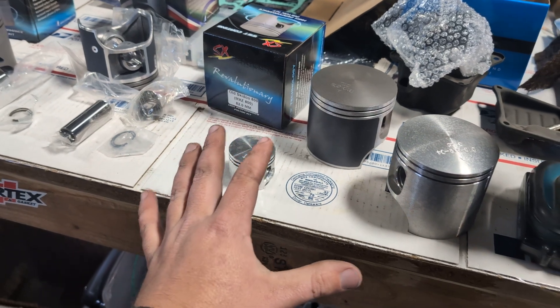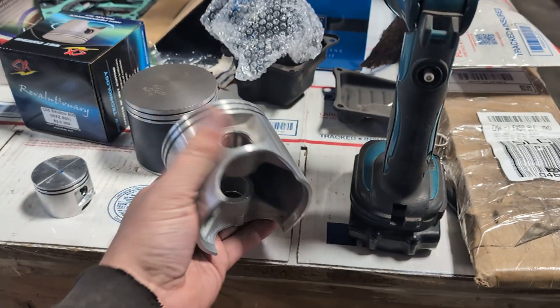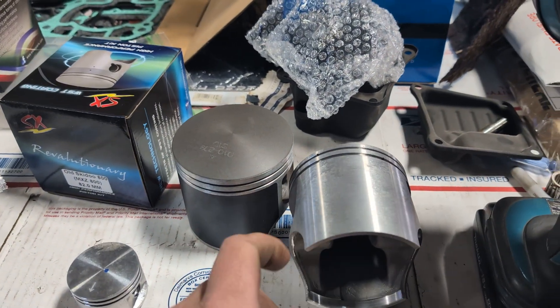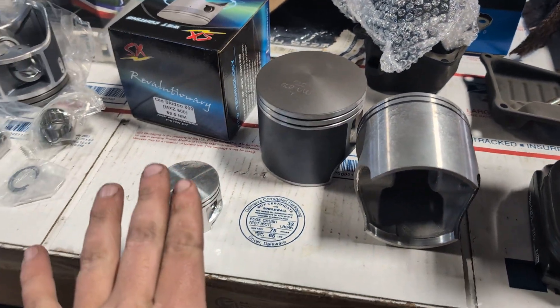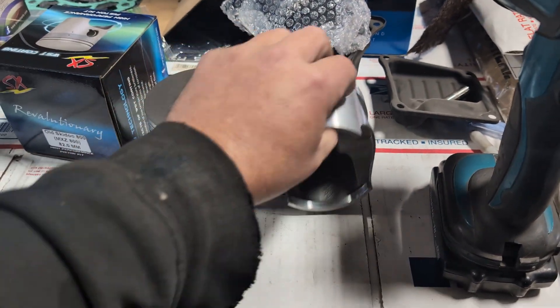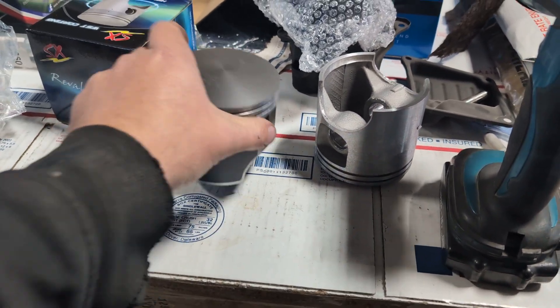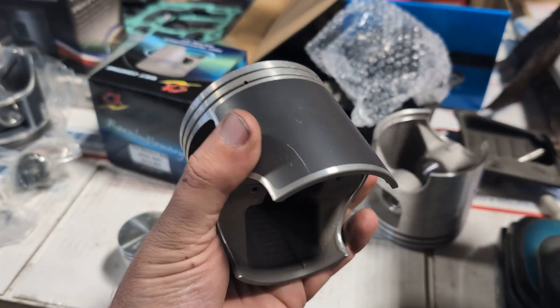So some of the questions I've asked them, I'll just present them right here. These are some of the early pistons — big to a chainsaw guy: 85 millimeter, your typical snowmobile stuff.